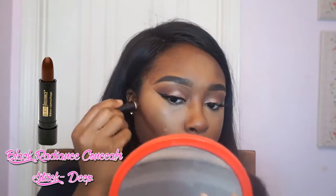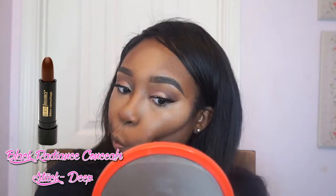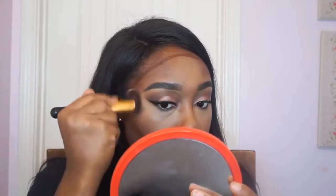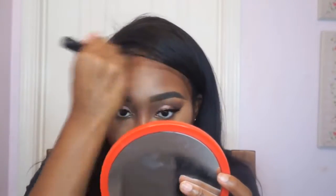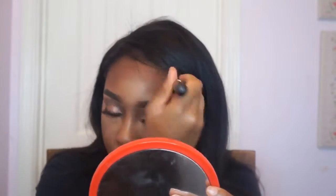Cheeks, be gone! Now I'm going in with that Black Radiance Concealer Stick and just going over my whole dome head — everything that's making me not look as chiseled as I want. I want to look like Squidward after he was hit by Spongebob, you feel me? I went ahead and blended that all out to make sure I looked like perfection. Blending once again — blend to the gods. If you're not blending to the gods, what are you doing?